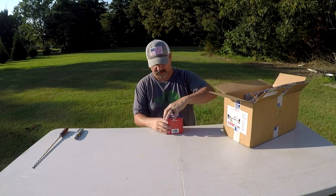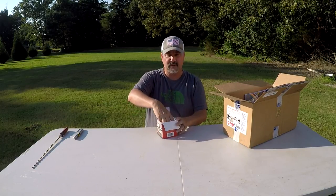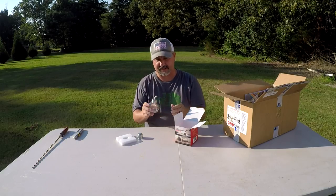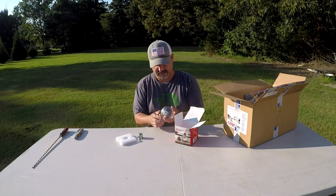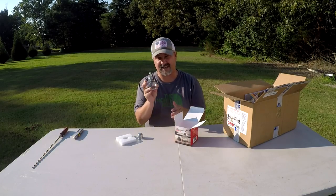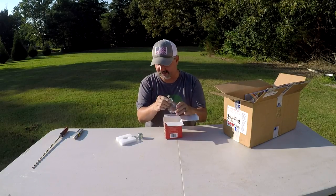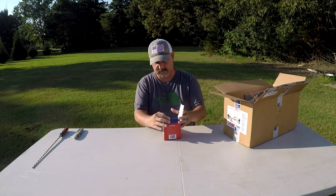This is the alcohol burner. What you'll use this for is after you get the epoxy on the guides and everything, you'll take the alcohol burner and kind of run it underneath there — that'll get out all the air bubbles in the epoxy and give you a nice smooth finish. I've used epoxy before with some home projects and usually just take a torch to get the air bubbles out, so it's kind of the same purpose. But with this you put denatured alcohol in it, which is a clean-burning fuel so you won't get any soot or discoloration on your rod.